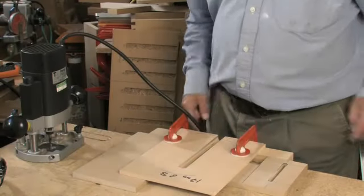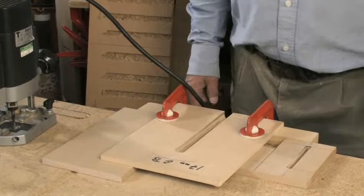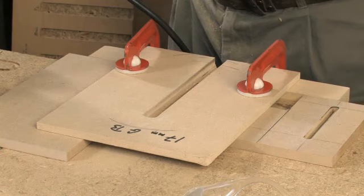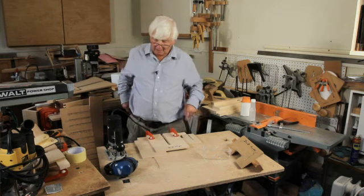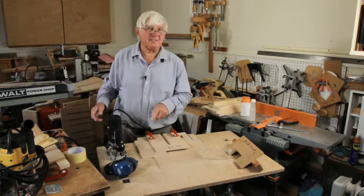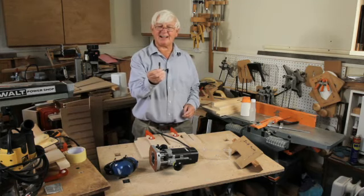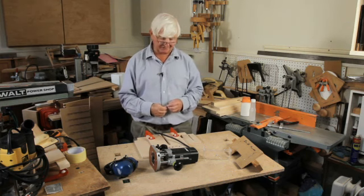I have gone right through the thickness of that piece of MDF and I've cut a very shallow groove in the surface of this MDF. Now I leave the slotter exactly where it is, switch off the router, and I'm going to change the cutter for a 3/8th cutter, which will give me comfortable clearance for the head of the screw that I'm going to use.